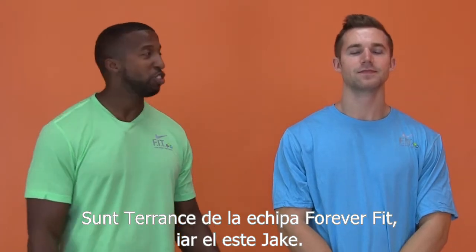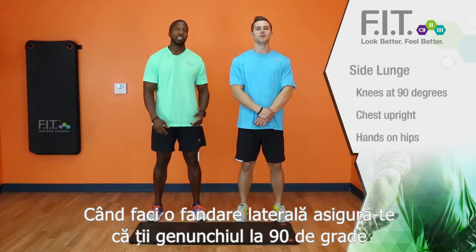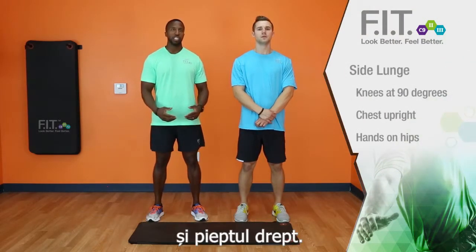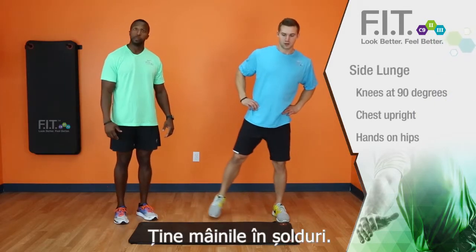This is Terrence with the Forever Fit Team and this is Jake. We're now going to demonstrate to you a side lunge. When you're doing a side lunge, make sure that your knee is at 90 degrees, that you keep your chest upright, and keep your hands on your hips.